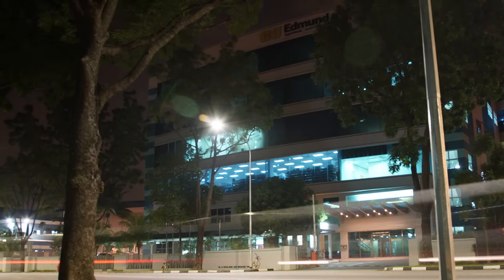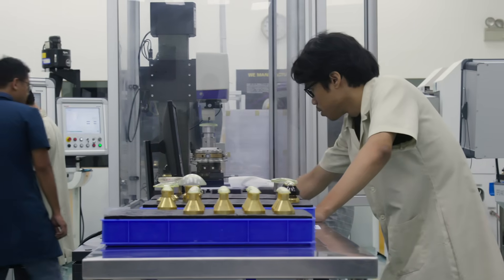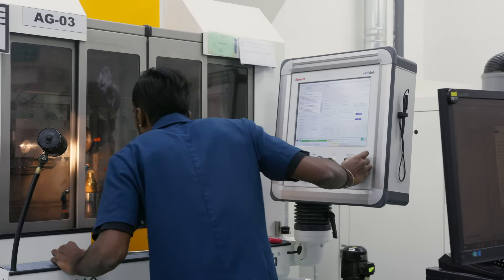Edmund Optics Singapore Manufacturing Plant operates 24 hours a day and produces thousands of precision aspheric lenses each month. Watch as we follow a precision CNC polished asphere through the entire manufacturing process.